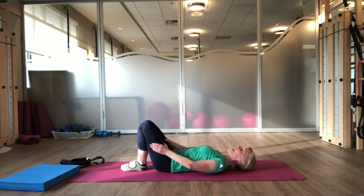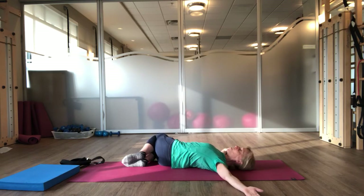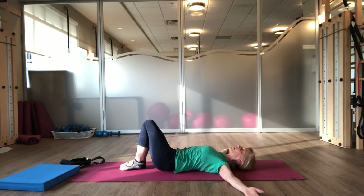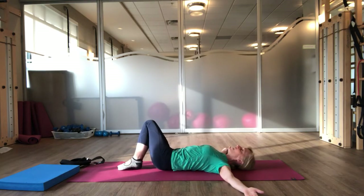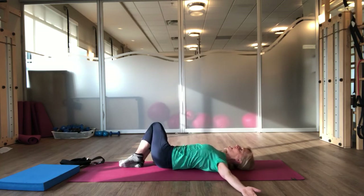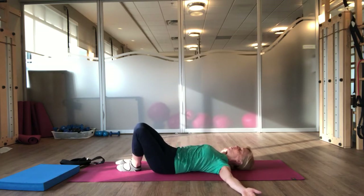And place your feet down on the mat. Arms go out to your sides. Take a breath in. And exhale, just rock your knees over to the right. Inhale. Exhale — use your abdominals to bring yourself back to center. And then inhale over to the other side. Exhale, using your abdominals to bring your legs back to center. And over to the right as you inhale, and exhale to come back. Over to the left. Inhale. And exhale to bring it back.